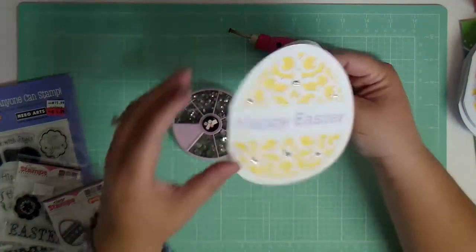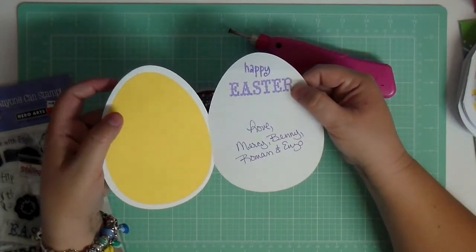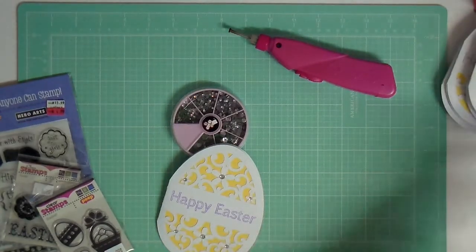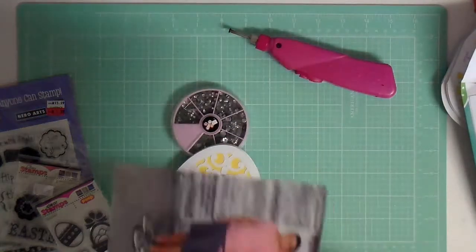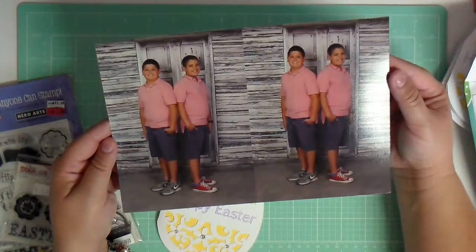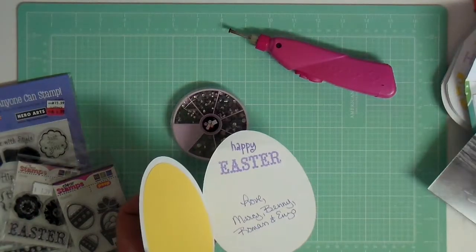Since the writing was in purple, I went ahead and inked it with Happy Easter and then I put Love, Mercy, Benny, Roman and Enzo. Inside of it I'm going to put the boys' picture because at school they took spring pictures. Those are the boys for Easter — they came out so handsome. So I'm going to put the little wallet sizes in there.